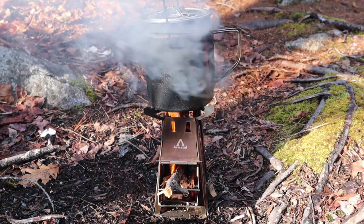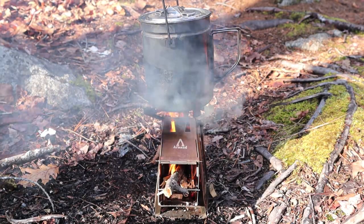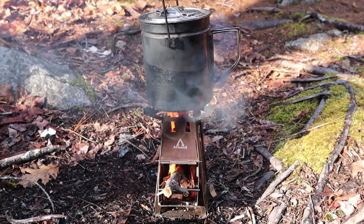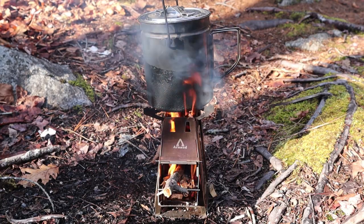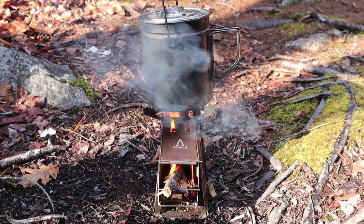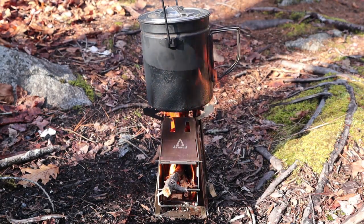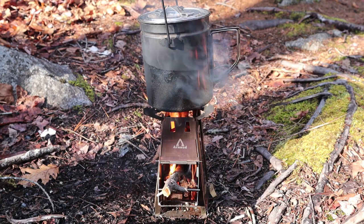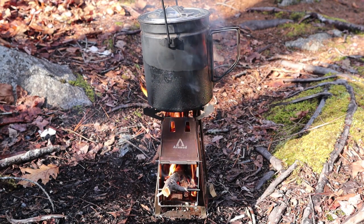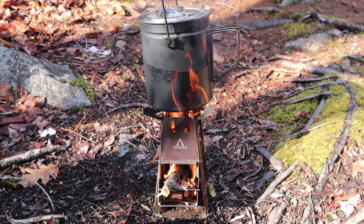A fair demonstration of how well this stove lights up, how well it draws air, creates a good strong column of flame, very little smoke. Of course there was some dampness to the wood and it is a lot of softwood, so there is some smoke generated by that, but still a very clean burning stove by most measurements.